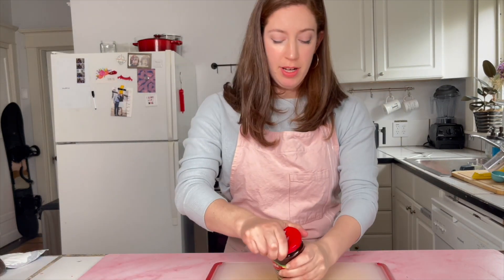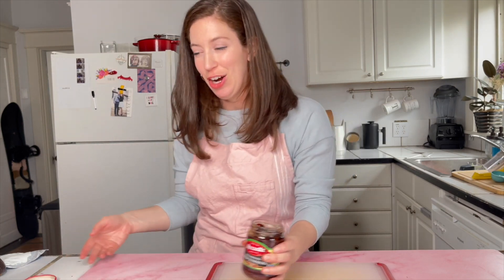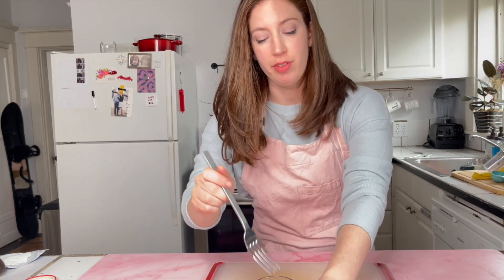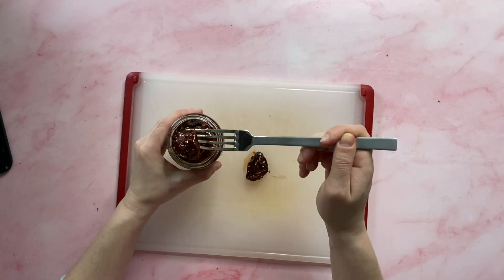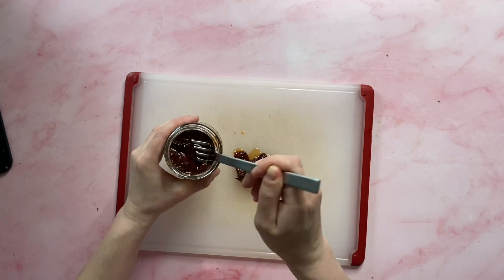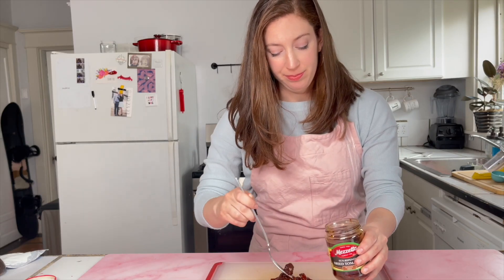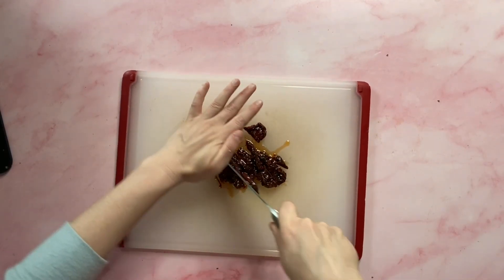Let's set this aside and chop the rest of our ingredients and then we're done. We have sun-dried tomatoes — another ingredient I didn't love until I learned how to use it properly. This recipe calls for about a third of a cup of sun-dried tomatoes. I'll give them a chop like this.